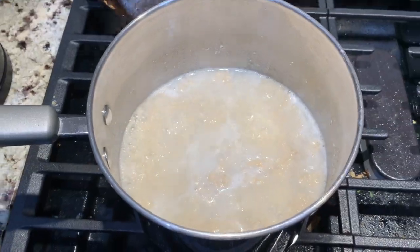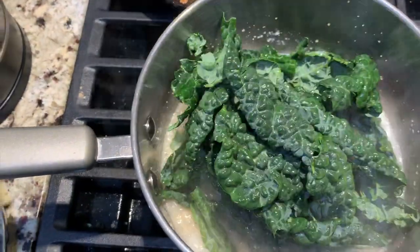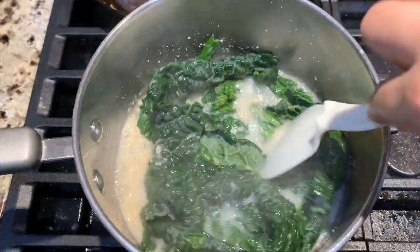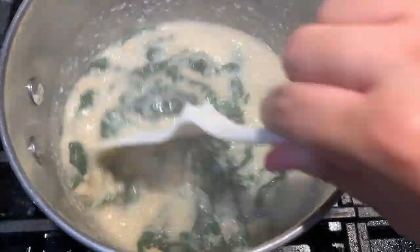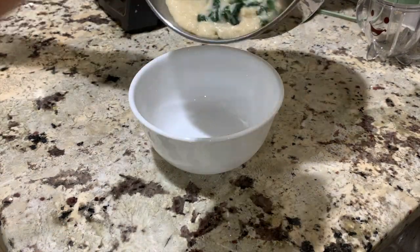Keep mixing the oats to avoid clumping. When the desired consistency is achieved, put in the kale and let it sit for a minute, then turn off the heat and let it cool off.